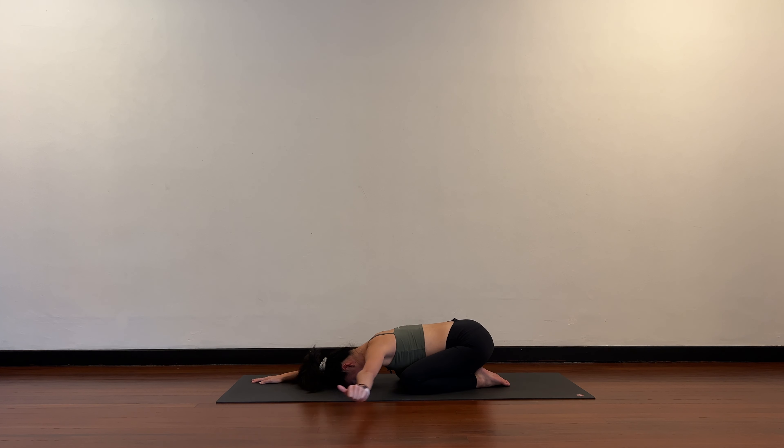Two more — continue the movement. As you move, try to pay attention to the steps and what you're feeling. Maybe this side feels different from the other — maybe harder, maybe easier. One more time, and then release. Rest, child's pose.